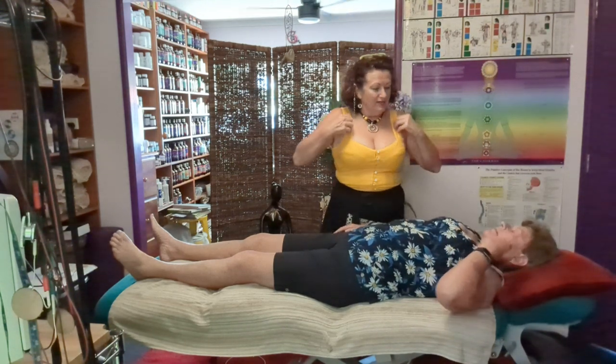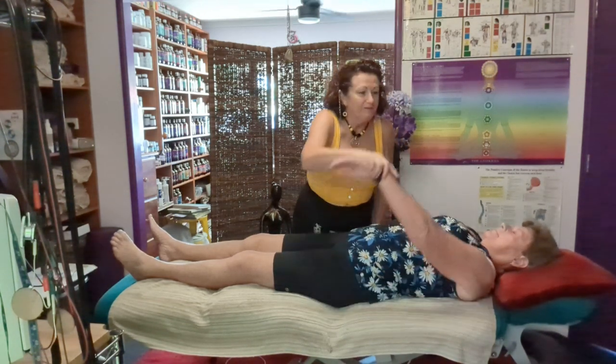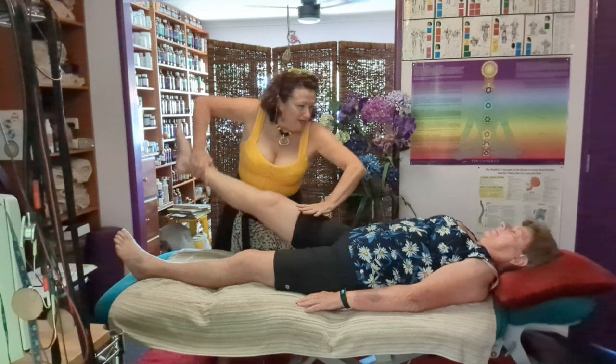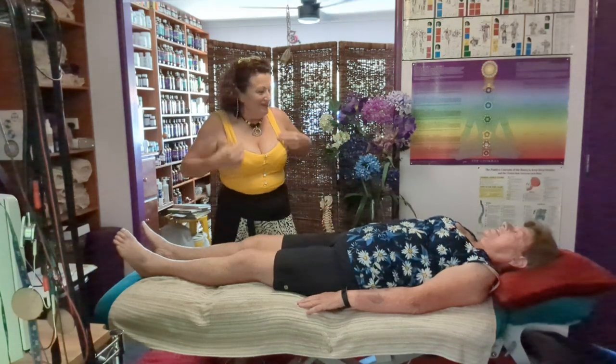So that means energetically... Actually, let me check your gaits. I'm going to check both arms, both legs and see what they're doing, just for fun. Hold up. Hold up. Hold. And leg, and hold up for me. Hold up for me. And hold up for me.